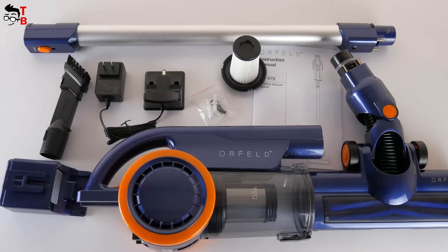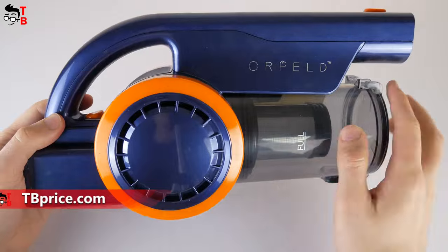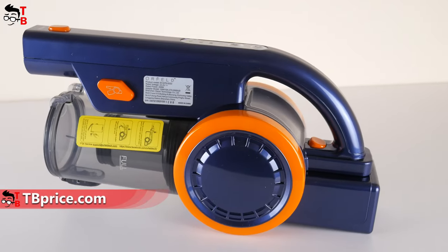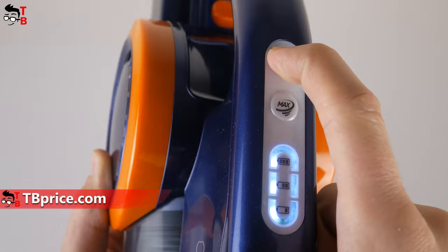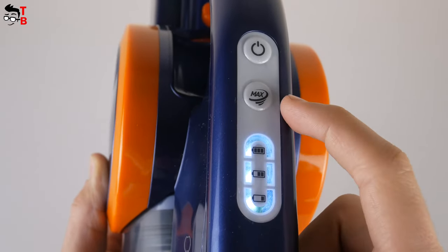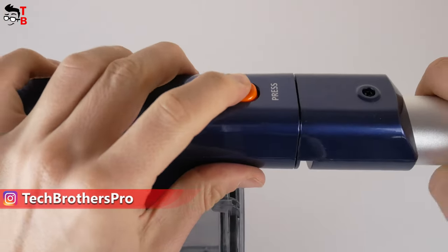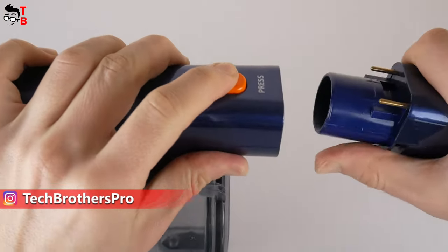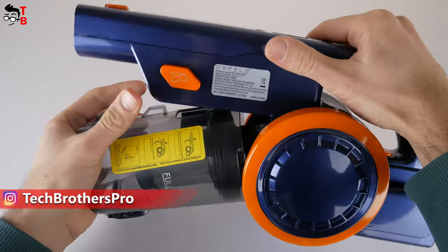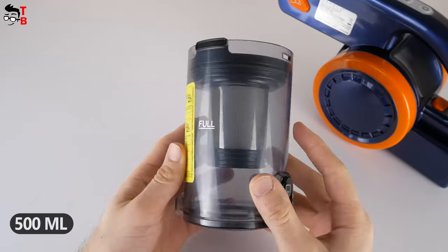As I already said, the design is one of the main features of this cordless vacuum cleaner. I like this combination of blue and orange colors. Let's take a closer look at the main part of the vacuum cleaner. It has a power on/off button and max button at the top. We can also see the LED indicator of battery level. There is another button at the top to release the metal tube. On the left side, we can see a button to release the dustbin.